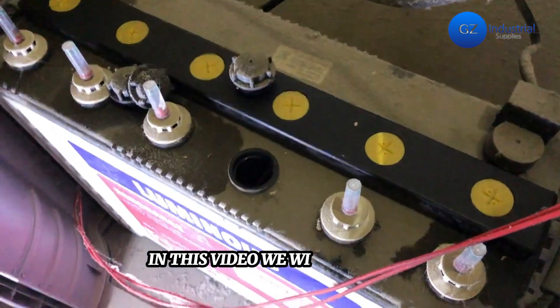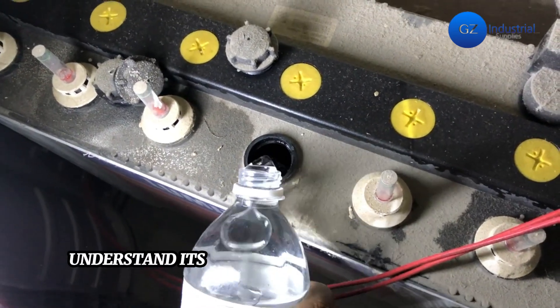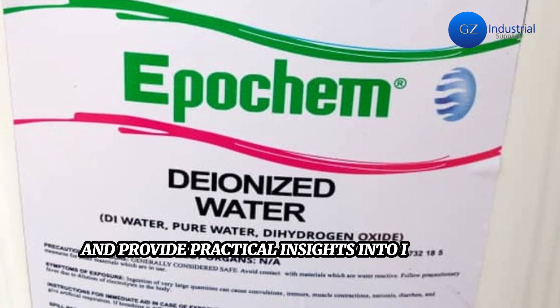In this video we will understand the science behind distilled water in inverter batteries, understand its transformative role in mitigating common battery issues, and provide practical insights into its correct usage.